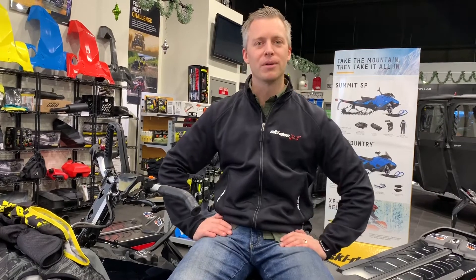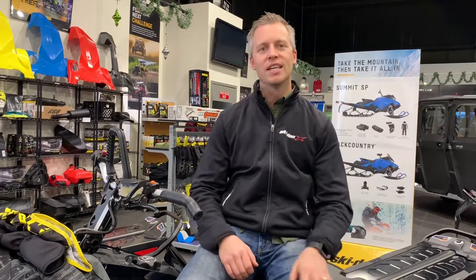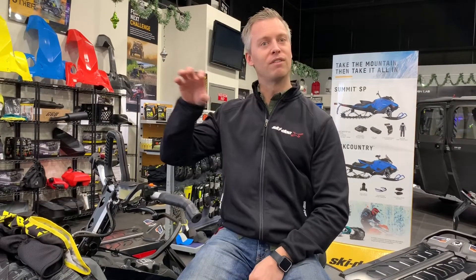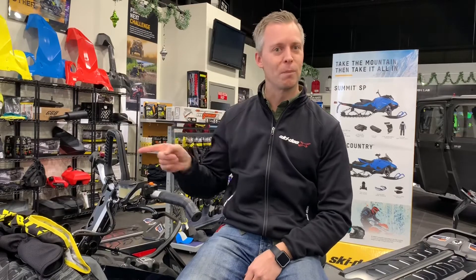Hey y'all, Brad from NOCO. Excited to go over our next video on our Brad's Gear installment. Today we're going to talk about balaclavas, a very important piece of gear that you wear underneath your helmet. Not to be confused with baklava, the delicious Middle Eastern dessert, which is like covered in honey. Balaclava, baklava — get the two right — these are balaclavas.